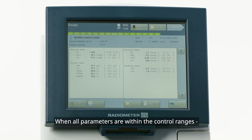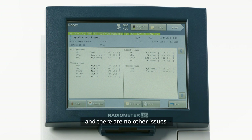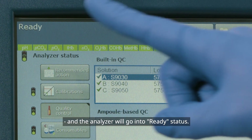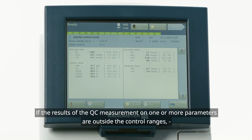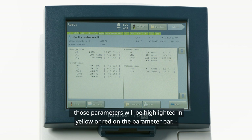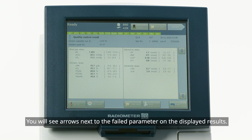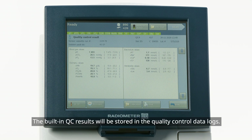When all parameters are within the control ranges and there are no other issues, the parameter bar will show all parameters in green and the analyzer will go into Ready status. If the results of the QC measurement on one or more parameters are outside the control ranges, those parameters will be highlighted in yellow or red on the parameter bar, depending on your settings. You will see arrows next to the failed parameter on the displayed results. The built-in QC results will be stored in the quality control data logs.